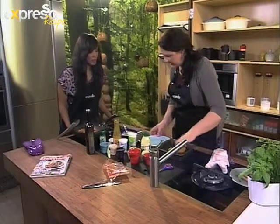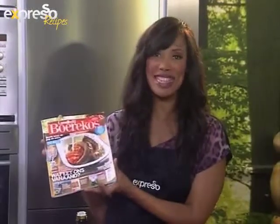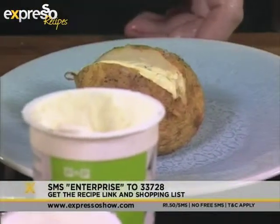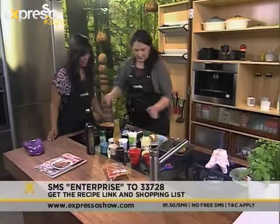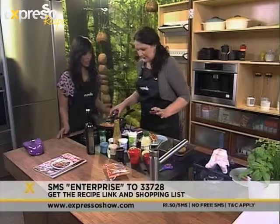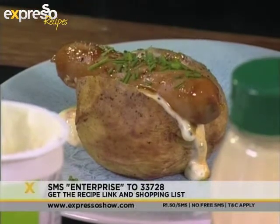It looks delicious! What we do now is just take a potato and cut it open. This recipe can also be found in Landbou Broodekos magazine, which was launched this month — a brand new magazine with tons of delicious recipes. Or you can SMS the word Enterprise to 33728 and you will get that recipe as well. Just add a nice dollop of the sour cream sauce and pop on a sticky sausage. Potatoes and sausages are a classic combination, and just finish with some chopped chives and a little bit of black pepper.